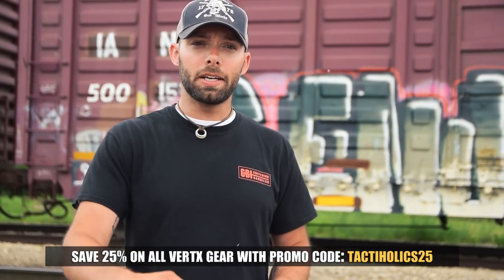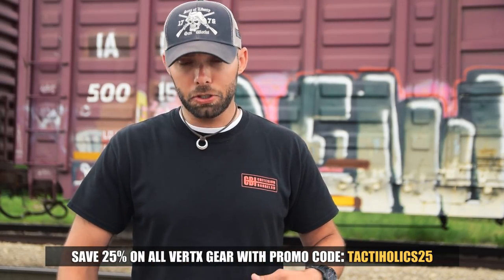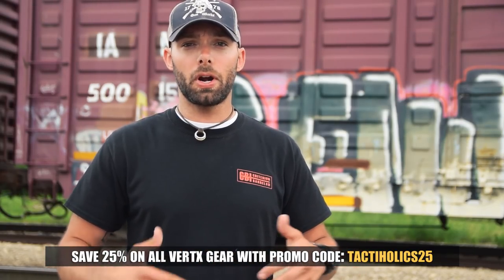We want to offer you guys a discount you can use for the Hide pants or really for any Vertex gear on their website — you can get 25% off by using promo code TACTIHOLICS25. I'll link it down below with their website. If you guys are in the market for backpacks, shorts, pants, shirts, or really anything you need for an outdoors, active, or traveling lifestyle, Vertex has you covered with extreme amounts of quality and a ton of innovation built into all of their products. Highly recommend you check out the Hide pants and everything else Vertex has to offer — use that promo code and save yourself 25%.